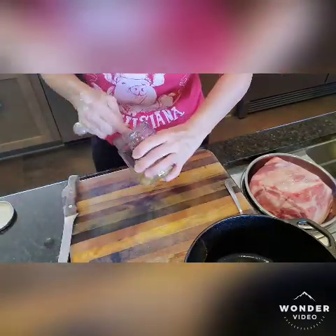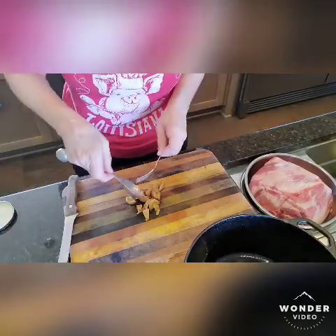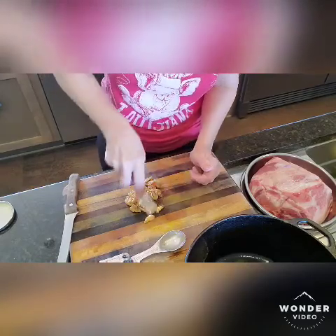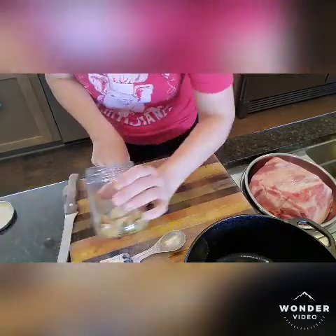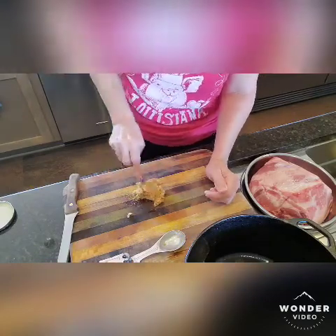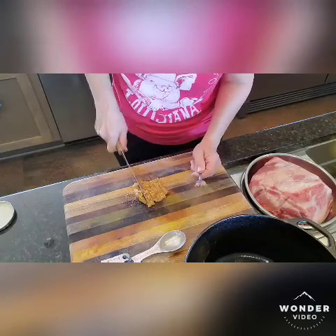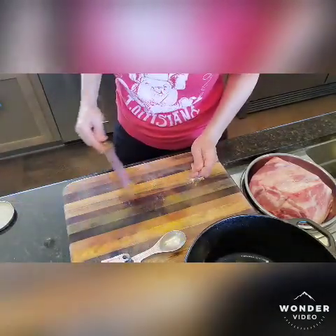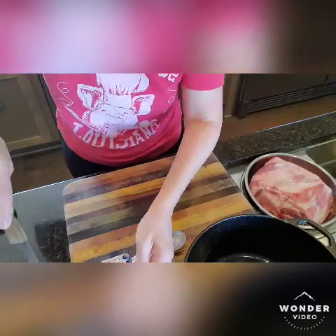Then I want two tablespoons of minced garlic. I actually like a little extra garlic so I went a little more. We're going to mash this up — you recognize this? This is our roasted garlic that we did on one of our very early videos. It's been in my freezer. I keep my little handy recycled jar in the refrigerator, and when I need it I pull it out. Fresh garlic is amazing; I think roasted garlic is just as good. So we'll dump that in the bowl.